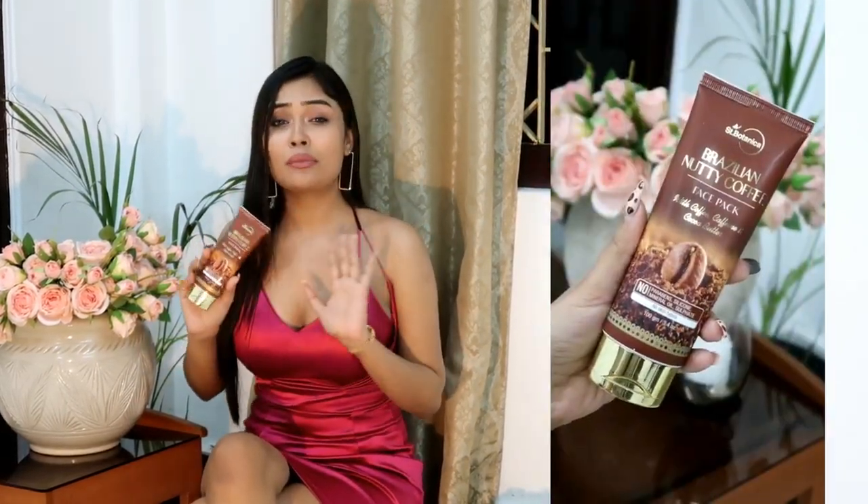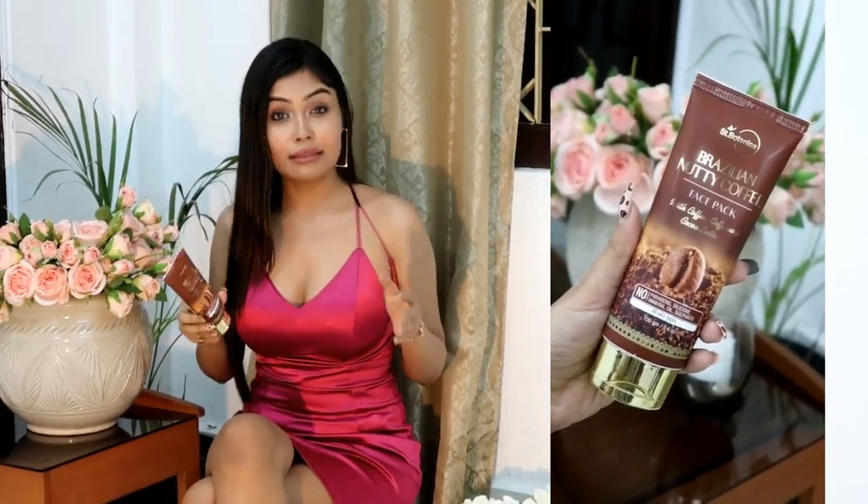It helps a lot for calming and relaxation. That's why this is one of my most favorite face packs right now. This face pack has three main ingredients: coffee, caffeine, and cocoa butter, which are very beneficial for your skin. It helps with deep cleansing. When you leave this face pack on for 10 to 15 minutes, you feel your skin is really clearing up. It helps with dryness, dullness, pollution, and tanning. After using this, you'll see your natural complexion slowly coming out.